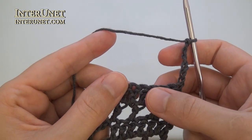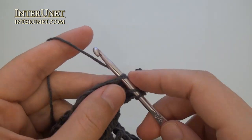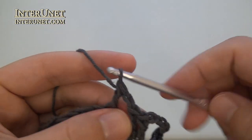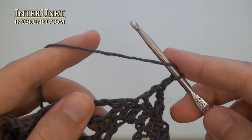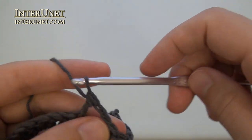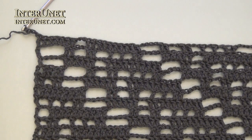Row nineteen: insert the hook into the thirteenth chain from your hook and work double crochet two. And then continue the row as your first row. Chain one, skip one, double crochet one twice. Chain two, skip two, double crochet two twice, and so on. At the end of the nineteenth row, after the last double crochet six, work one more double crochet and three returning chains.